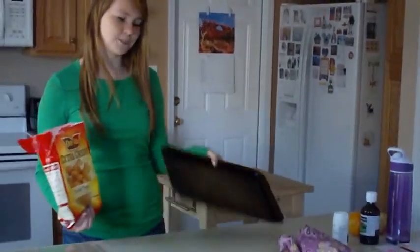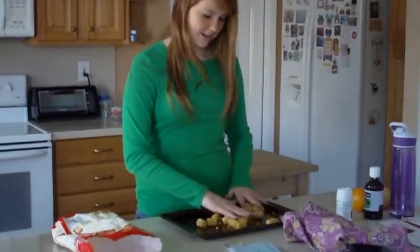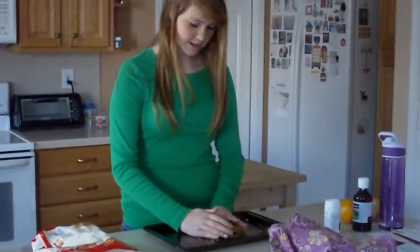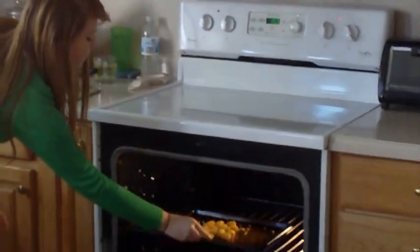Next up, we're going to make tater tots. Make sure you preheat the oven to 425 degrees. Next up, you need a small pan, and you just roll those tater tots on there. Evenly space them out, like so, and then you put them in the oven for 19 minutes.